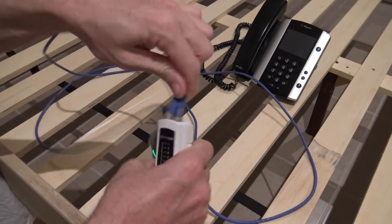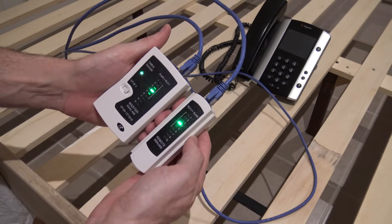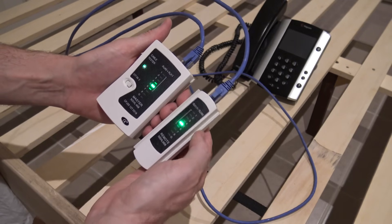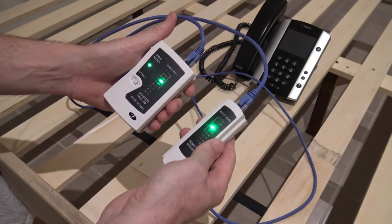Plug that there, plug that at the remote end, and you can see pins one through eight all light up — no ground — that's fine. So that cable's fine, obviously. What I'm going to do is put the remote unit at the other end near the patch panel and put this one in here and see what happens.